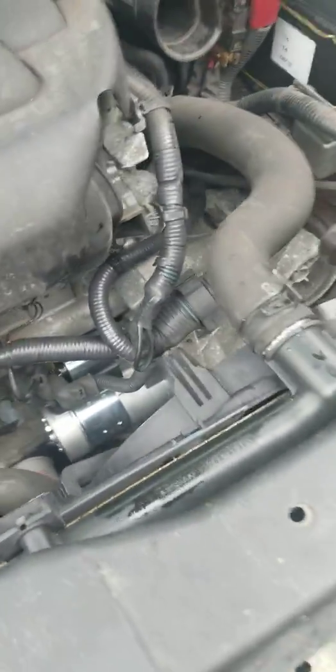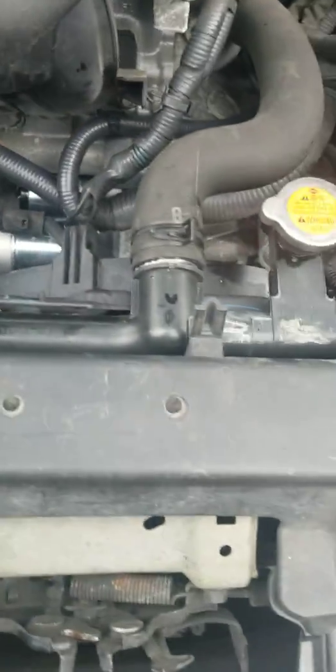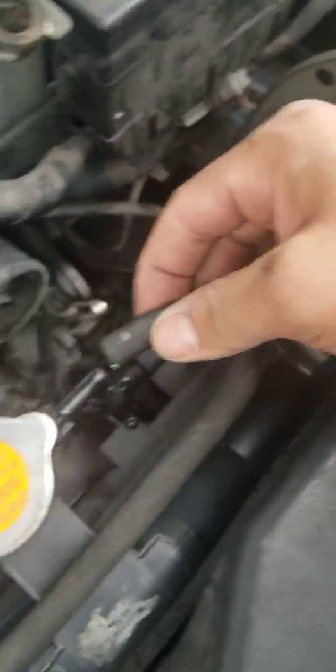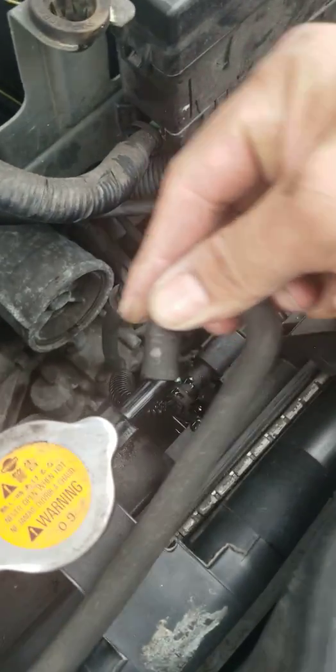Alright, everything is hooked up — you can see everything is back on. Let's make sure nothing is missing. Let me put all this stuff back. Remember to put the hose back on — there we go, beautiful.